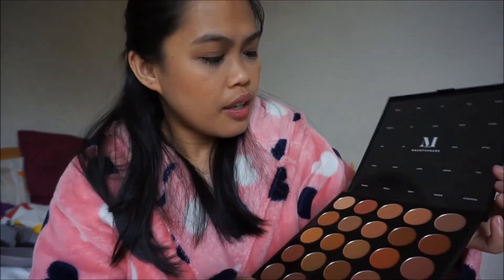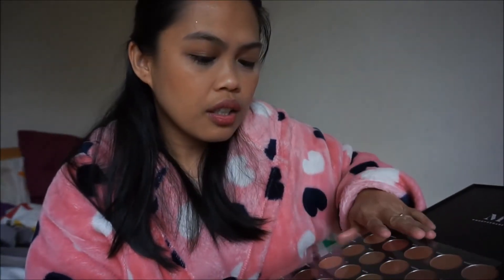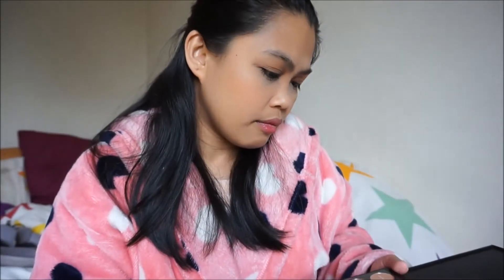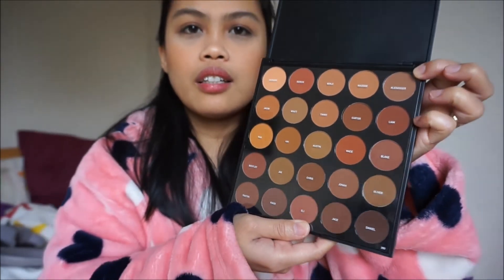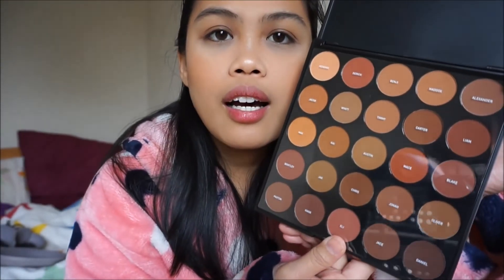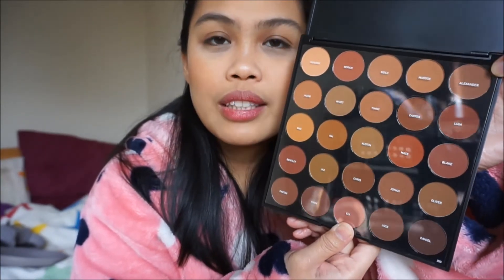Let's check the shading. Oh look at that, look at that lovely palette — it's with the colors! I'm really excited to use it, play with the colors, and see what the outcome will be. Yes, look at that!